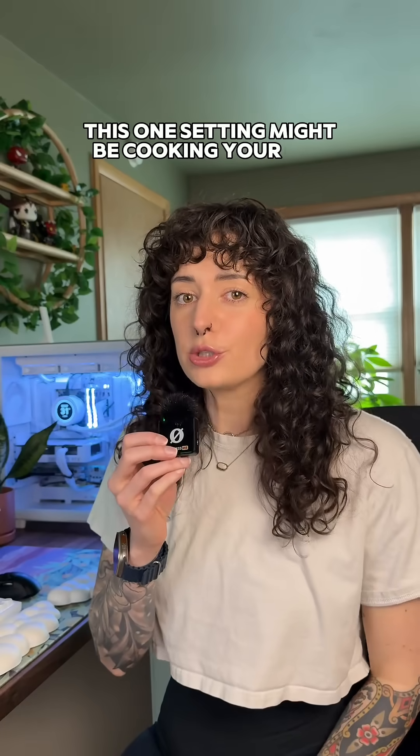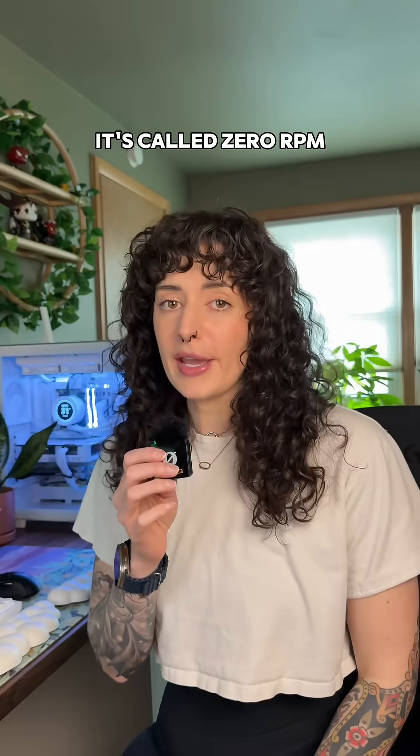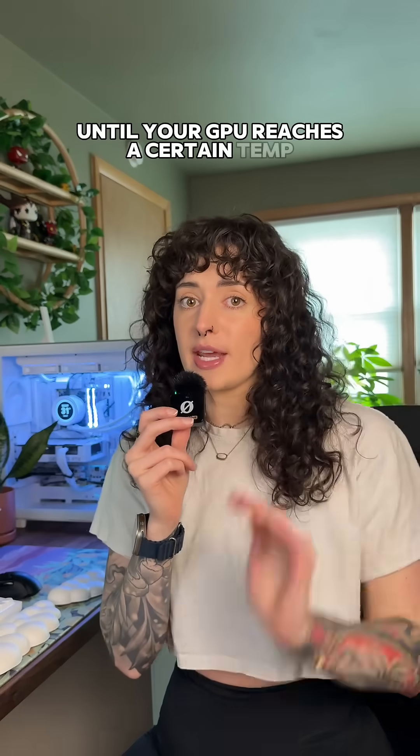This one setting might be cooking your GPU and most people don't even realize it. It's called zero RPM. If your fans aren't spinning at idle, this is probably why. Zero RPM mode means that your GPU fans stay completely off until your GPU reaches a certain temp.